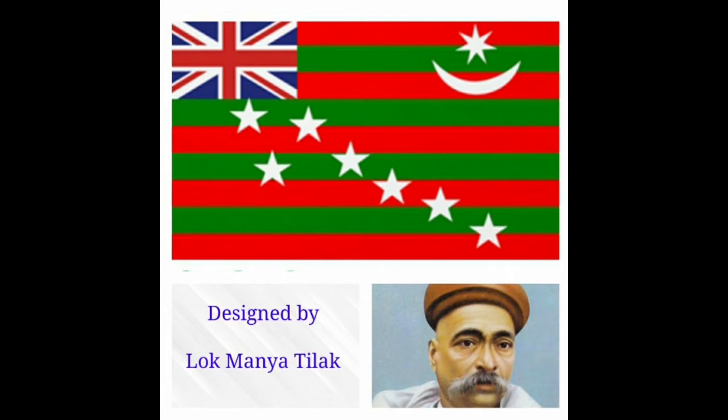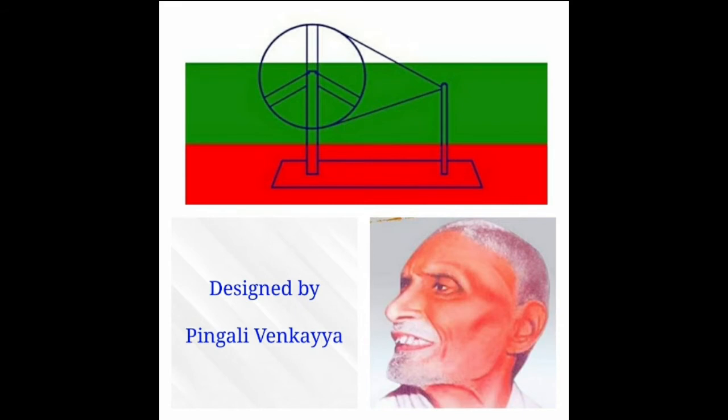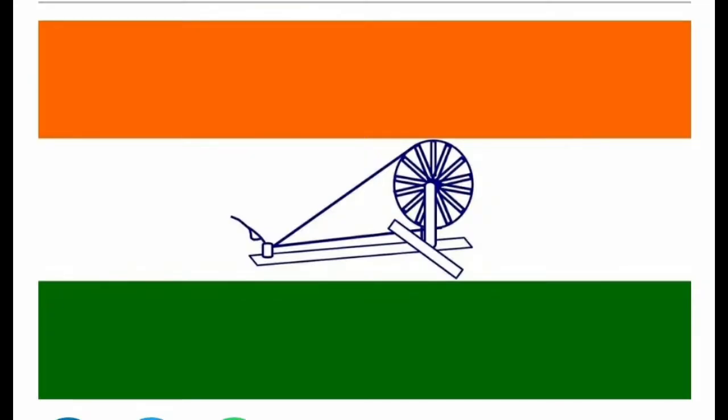The Union Jack occupied the other corner. In 1921, Pinkala Venkaya met Gandhiji in Vijayawada and proposed a design with red and green bands symbolizing the two major communities, Hindus and Muslims. Gandhiji suggested a white band to represent the rest of the communities. He also suggested a spinning wheel, which was emerging as a powerful symbol of the freedom fight.